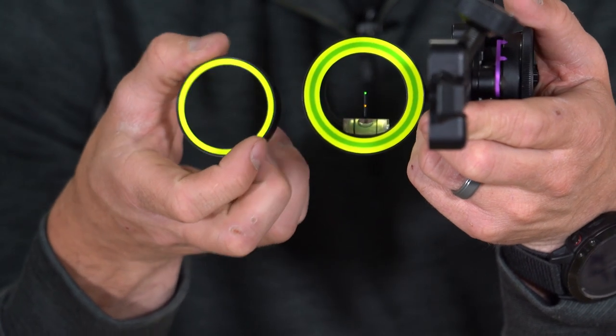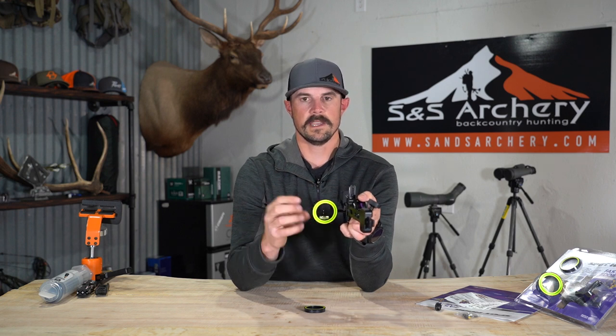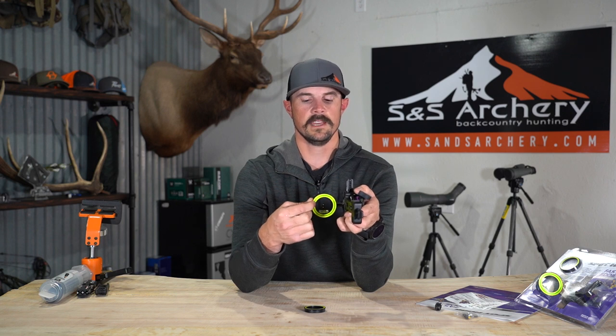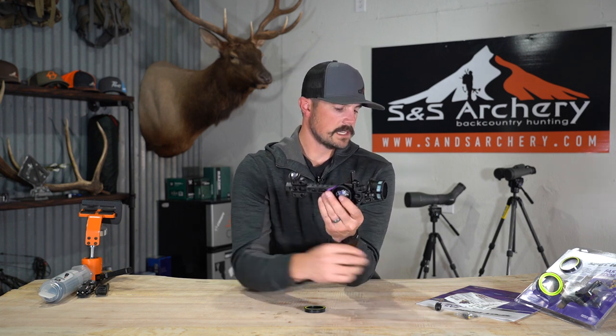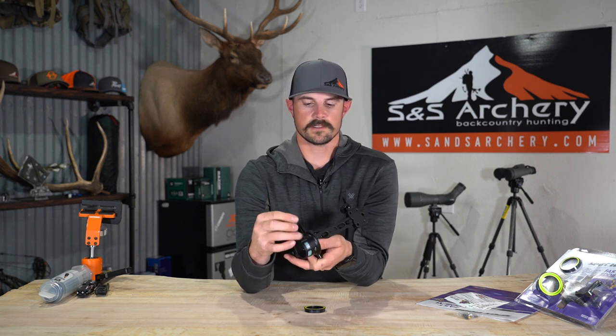With Spothog you get two sets of rings — a single ring and a triple ring. The triple ring is very beneficial: in really bright conditions your peep is super clear, but as it gets darker you get more fuzz around your scope housing. Being able to use the interior ring when it's bright and the bigger ring when it's darker helps you center your peep and scope housing the exact same every time you shoot, improving your overall accuracy. Spothog does offer a sight light as well — not legal here in Idaho — but they just screw right into the housing.